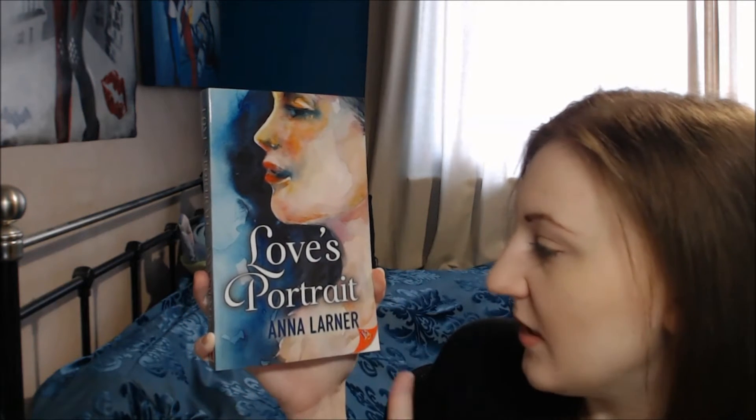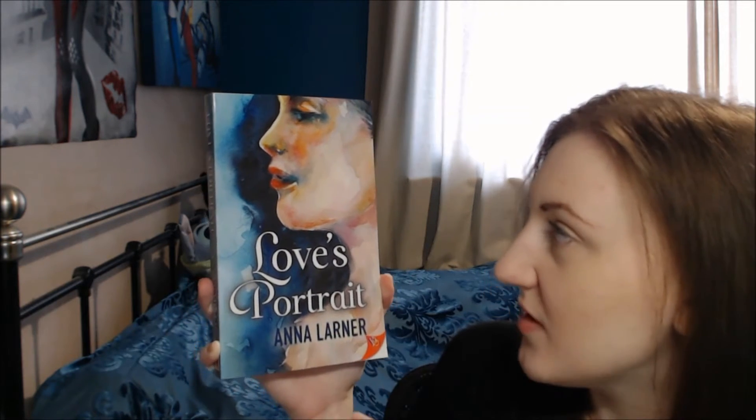Then you've got this lovely soft font for the title which stands out nicely but also blends nicely with the portrait and the painting feel, so it's not overpowering and it all fits in really nice. And then you've got Anna's author name at the bottom, really big and bold just standing out there. I absolutely love this cover, it's so pretty.